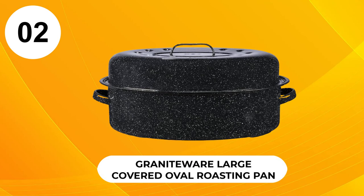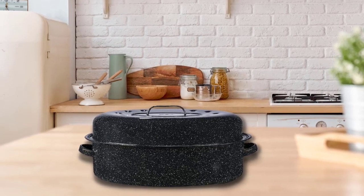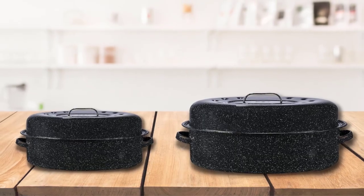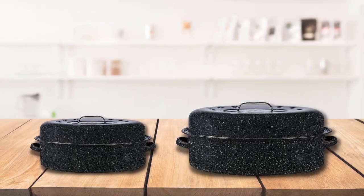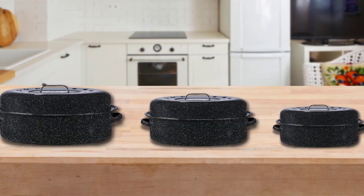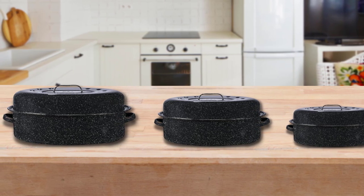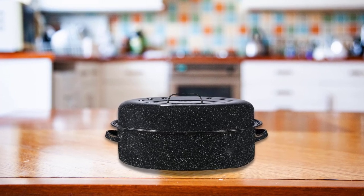At number two, the Granite Ware large covered oval roasting pan. If your roasting plans are contained to an annual Thanksgiving turkey, this roaster might offer plenty of value to meet your needs. Granite Ware produces porcelain-coated steel cookware in the USA that is naturally non-stick. The speckled enamel coating is available in black or blue and has a vintage kitchen vibe. This roaster is thinner and more lightweight than stainless steel constructed pans, making it a great option if you're concerned about lifting heavier pans.